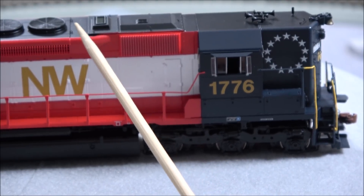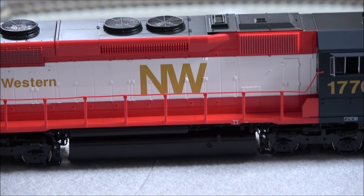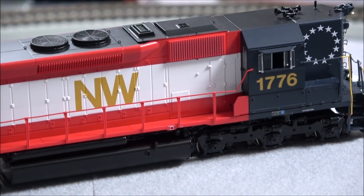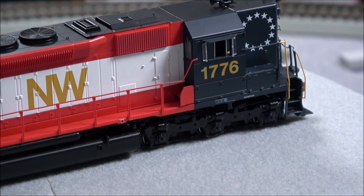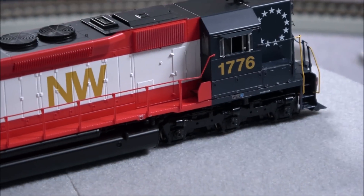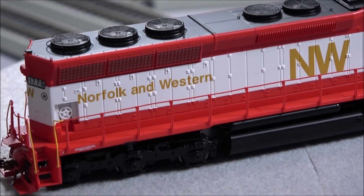The windows appear to move slightly but are probably meant to be stationary. There's a dustbin hatch up top and little tiny lift rings as well. Working our way back: exhaust, dynamic brake fans, dynamic brake housing, and Norfolk and Western markings. The NW logo is right there with a nice red and white stripe area and blue up front on the cab. There's a windshield wiper, so this end would typically be trailing.